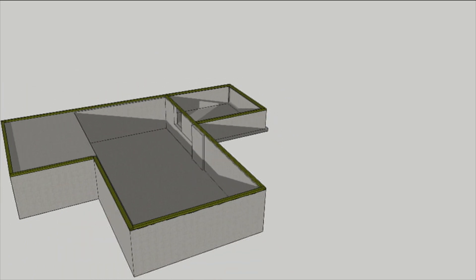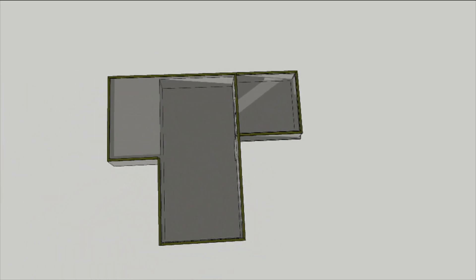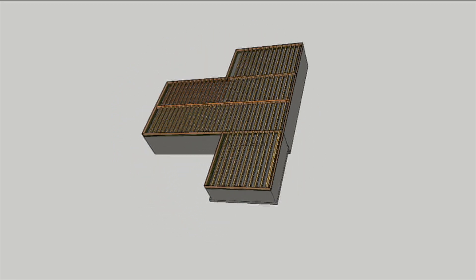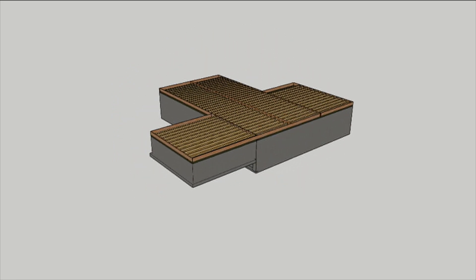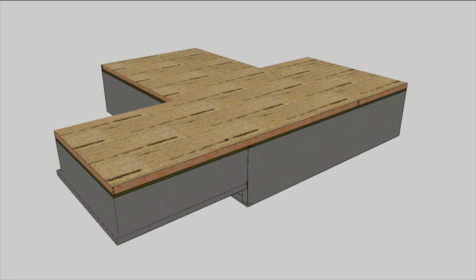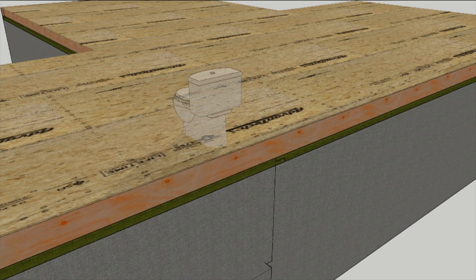When the mud sills are down and level, it's time to frame the floor system. Layout typically begins at the long end and the joists are spaced to accommodate sheets of subfloor. But don't forget what's going on top and below that subfloor when placing the joists.